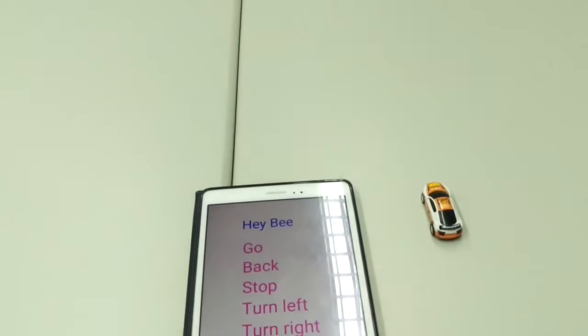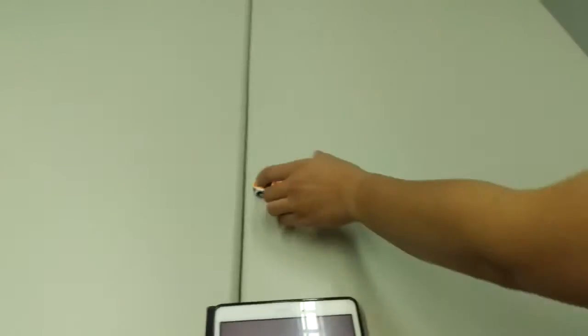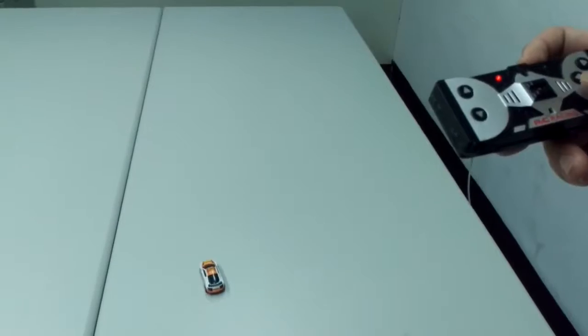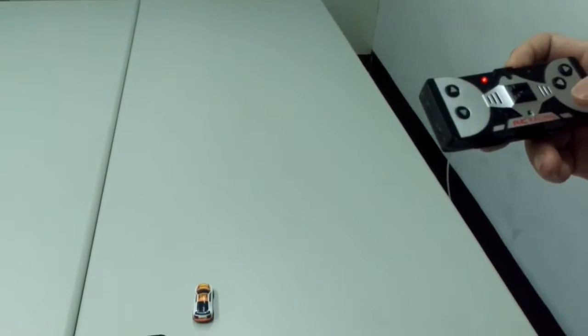Hey B, turn left. Hey B, turn left. Hey B, go around.